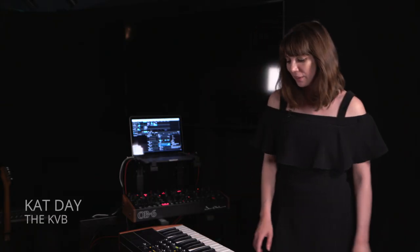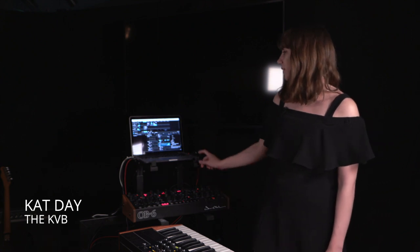Hi, I'm Kat from the KVV and I've been using Pacer for this performance, which is connected to my OB6 and Resolume.